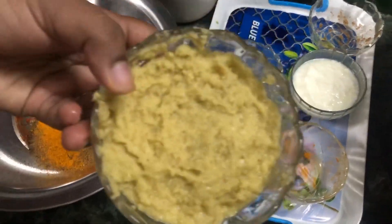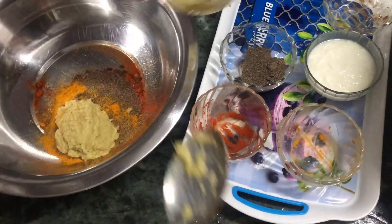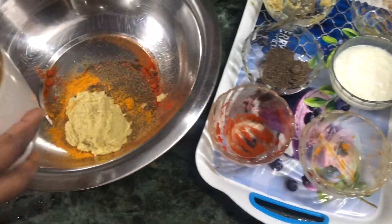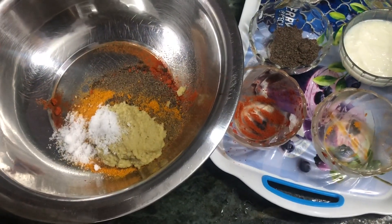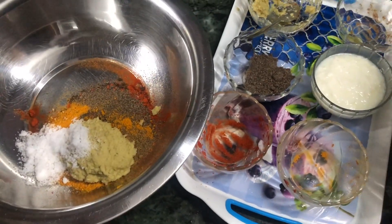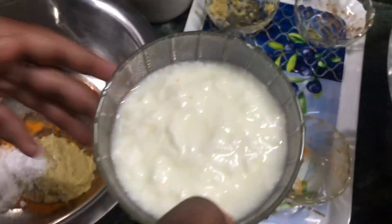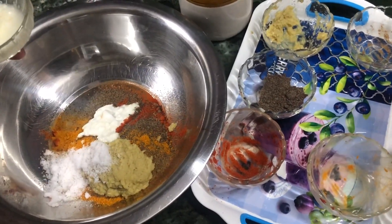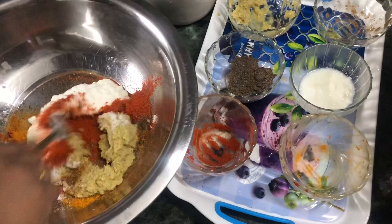Put 3 tablespoons of ginger garlic paste in 1 tablespoon of ginger garlic paste. We will put the layers in the sink. We need a gravy and mix it up.